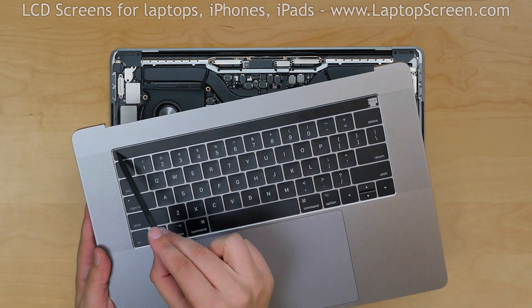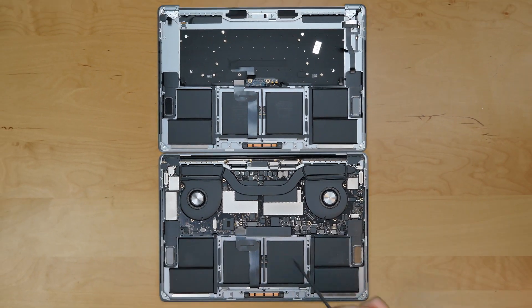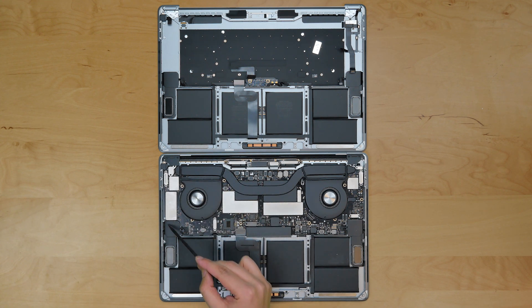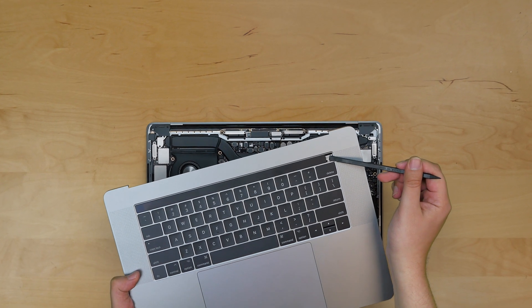This is the replacement touch bar. In order to use it, we will need to transfer the motherboard and the display assembly onto the new case, as well as the fingerprint sensor and power button.